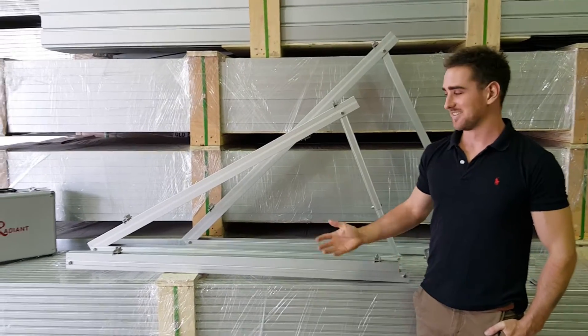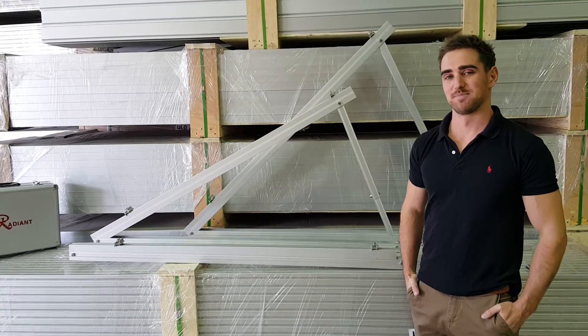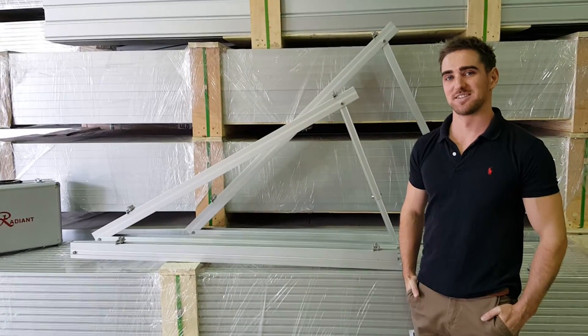Hi guys, this is a video just to show you the assembly and variations on the tripod, which is the equipment used to tilt the panel through.